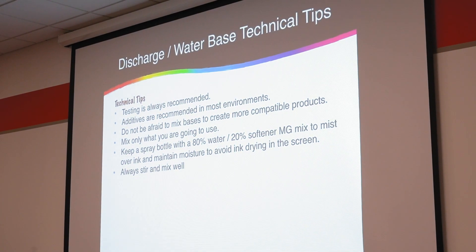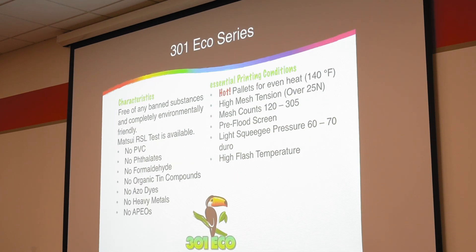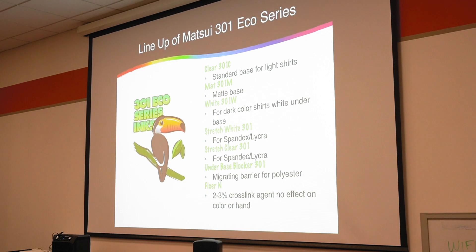If you're printing with high-solid acrylics and low-solid acrylics, the low-solid acrylics are going to dry a lot slower than the high-solid acrylics because of higher solid content. Sometimes if we're trying to have the ink print better on press and don't want to add additives, you'll add maybe five to ten percent clear to your whites to increase printability. That's basically what we're looking at right now with the 301 eco series.